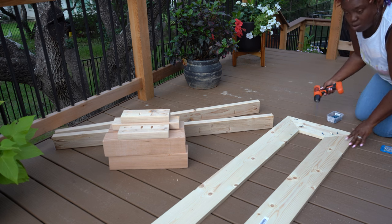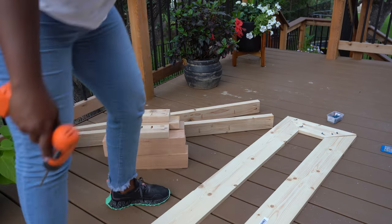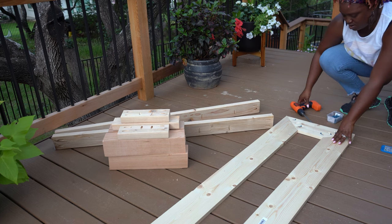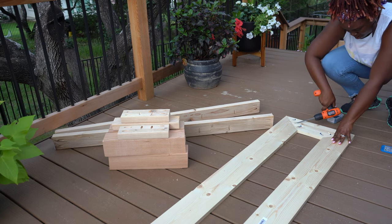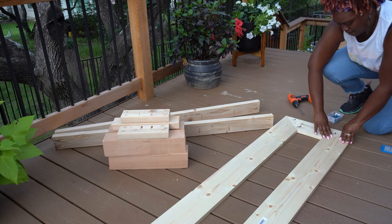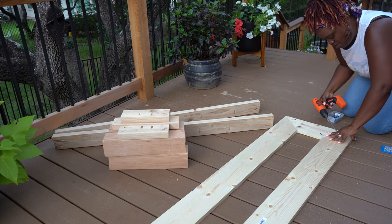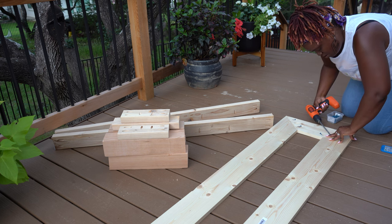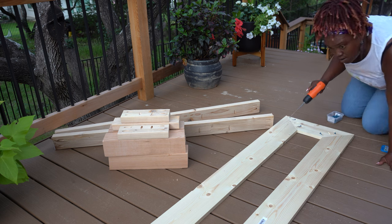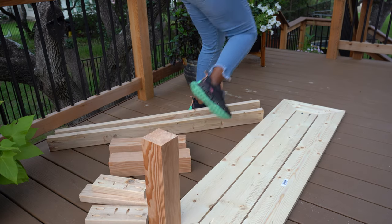Now we're at the point where we are assembling the bench. This is the exact same process I used to assemble the table. I started with the perimeter borders and had pocket screws drilled into the ends of each piece. I connected the perimeters with pocket screws and wood glue and made sure they were squared off. Once the ends were connected for the table, I installed a middle piece directly in the center and then laid my slats in and screwed them into each end.